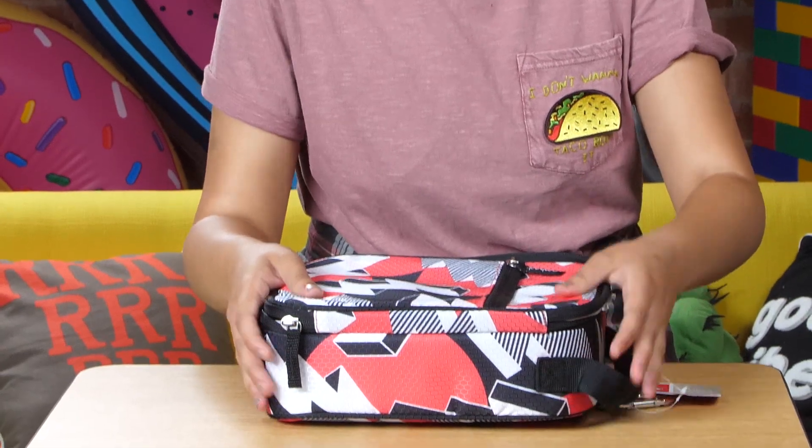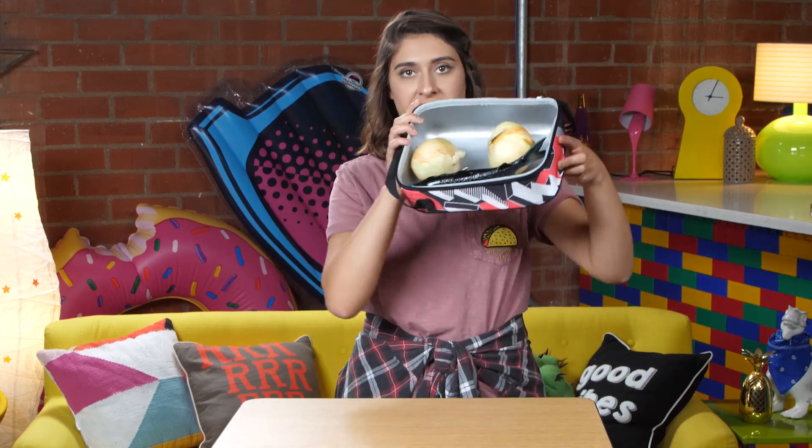This is a lunch box. You will forget this on purpose because your parents shop in the organic section. And this fish is still alive. Why don't you give me a juice box like Julia's parents?